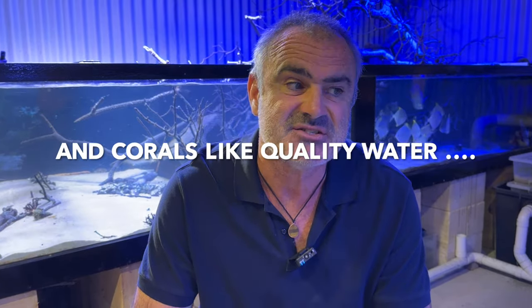Being eels, neither species are particularly active. They tend to hang around in their caves most of the time and will appear with their heads out at feeding time. Because they're carnivores and can eat quite a lot, they do produce a fair bit of waste. Obviously, the larger the aquarium, the more dilute the waste will be in the water volume and the easier it will be to maintain a reasonable level of water hygiene and conditions in your tank.